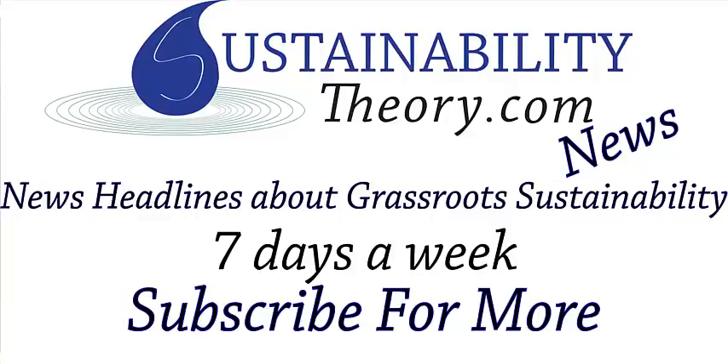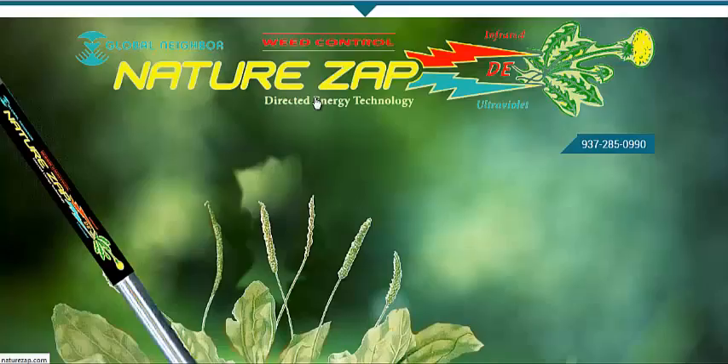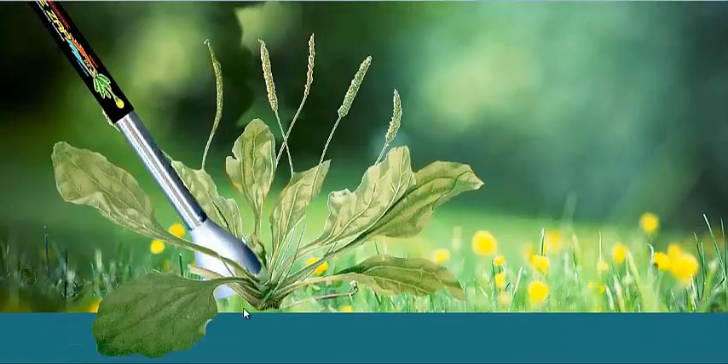Hello, Carl here with Sustainability Theory News. We're over at NatureZap.com. They've got a new piece of technology that kills weeds on contact.